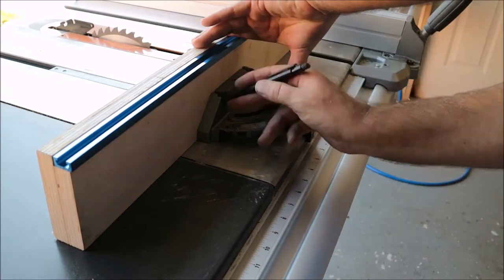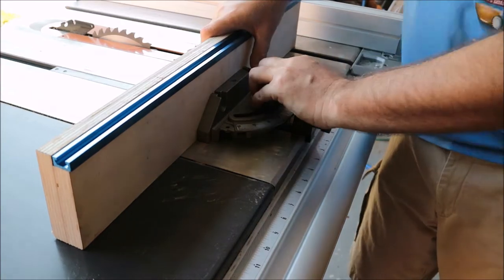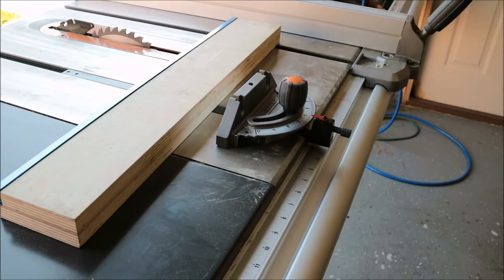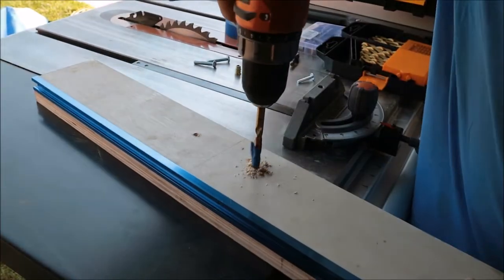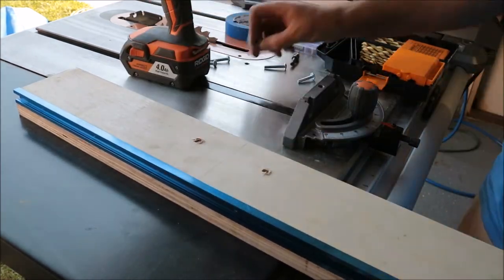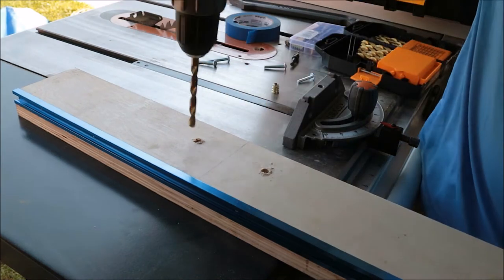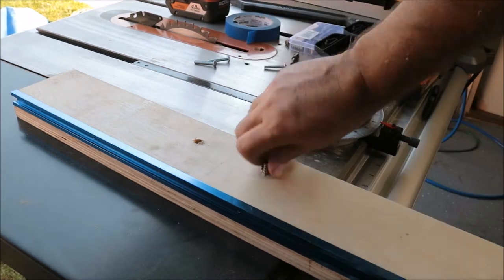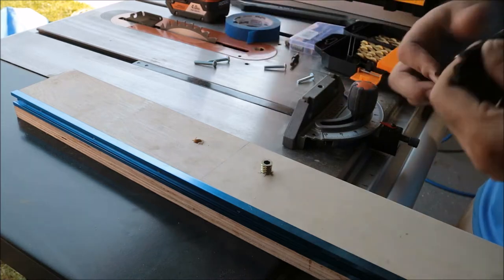Now I'm gonna mark where the bolts that will hold the miter gauge to the sled go. I'm gonna pre-drill some holes and use some special inserts — you'll see that here in just a second. I really like these inserts; I've never used them before. I saw them on Glenn's sled and they look like they work great, and they do.